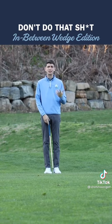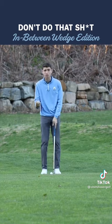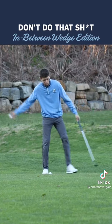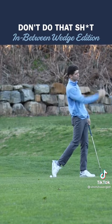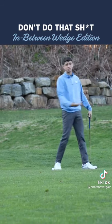Instead, let's talk about how your athletic ability can help simplify this overcomplicated shot. If I were to throw a ball in my same posture, without thinking, my back foot is going to rotate through, my chest is going to rotate through the ball, and I'm going to have a good balanced finish.